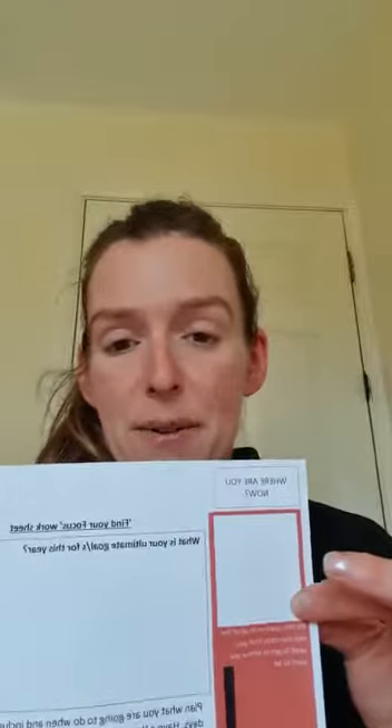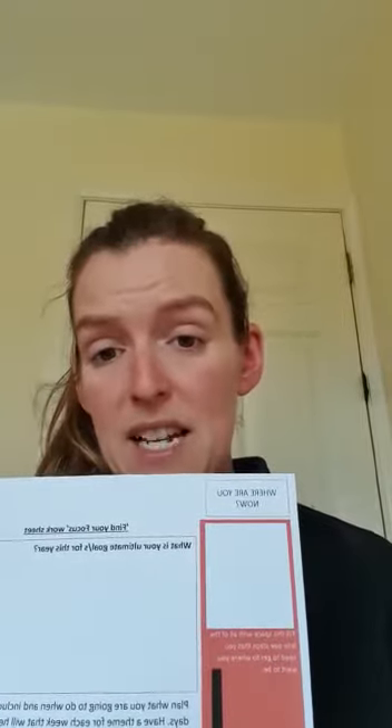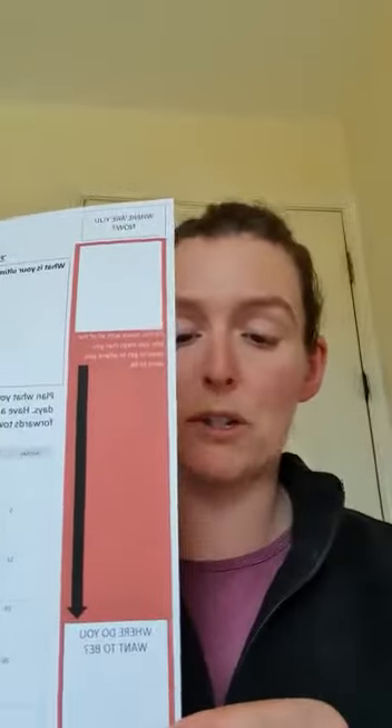Then take those ultimate goals and decide where you are now. Again, here you can draw it, bullet point it, or write it down — whatever you fancy. This box is for you to actually write down where you are now, how you're feeling, and where your horse is at. From there, we can use this whole space to make a step-by-step guide to get to where you want to be. This sheet is set up to be a monthly sheet — this one is for April — so you can take every little bite-size step that adds up to where you want to be.